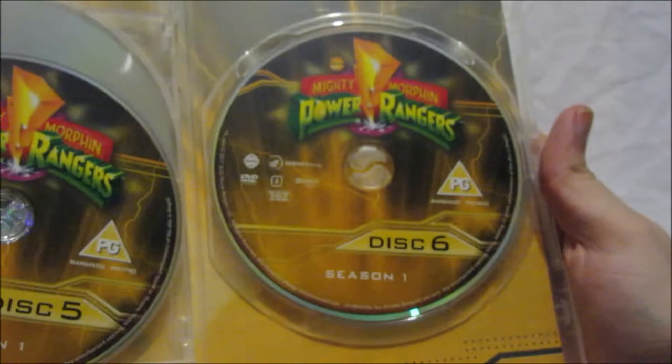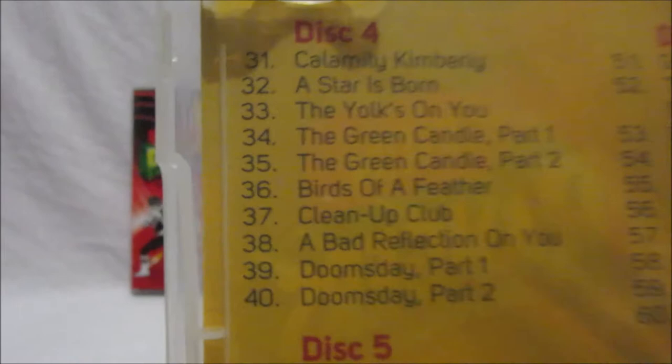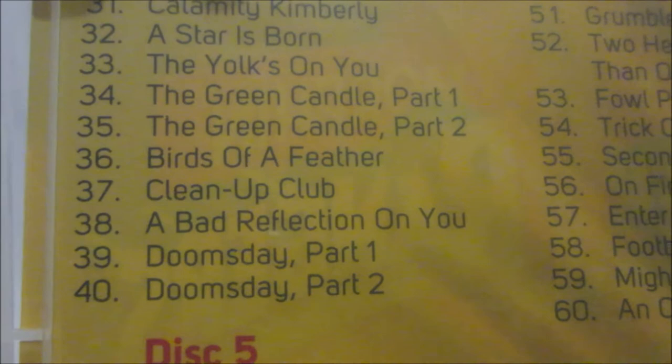Disc four contains: Calamity Kimberly, A Star is Born, The Yolk's on You, Green Candle parts one and two, Birds of a Feather, Cleanup Club, A Bad Reflection on You, and Doomsday parts one and two. Again, 10 episodes per disc.